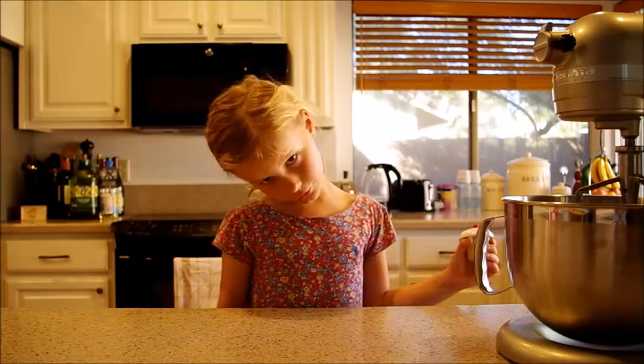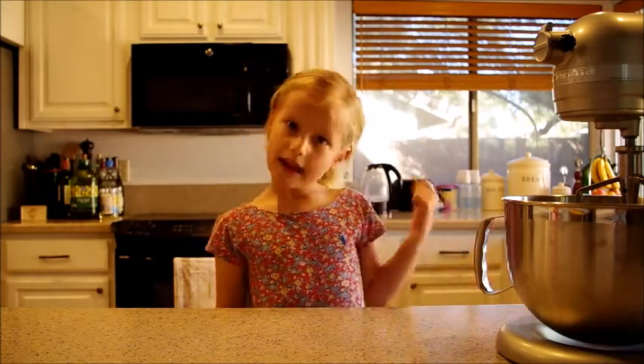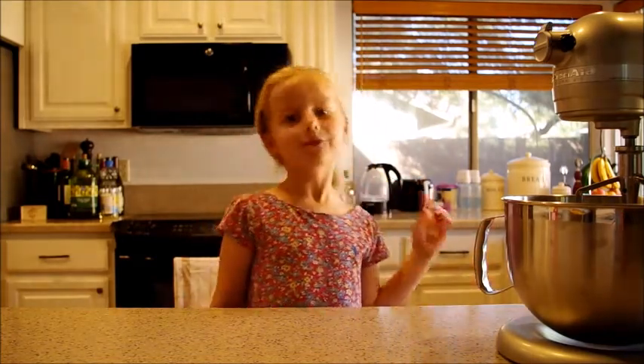This is not a real cupcake — do not try and eat this. Today we're going to learn how to make real cakes, so stay tuned.